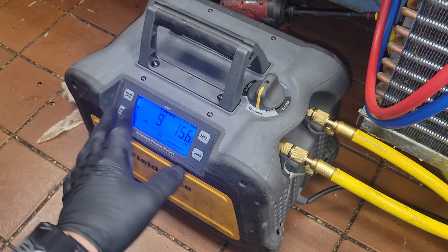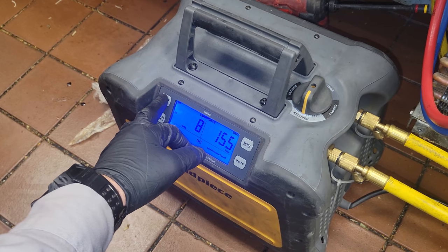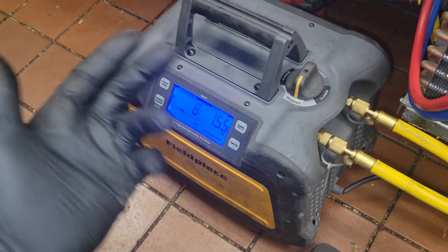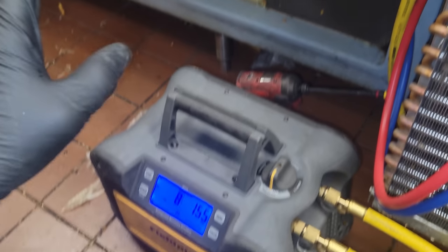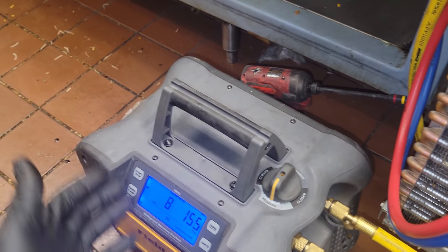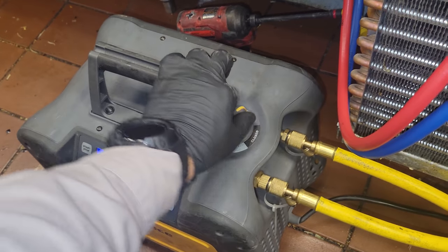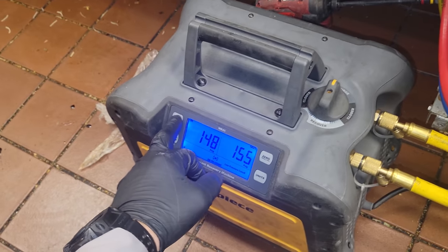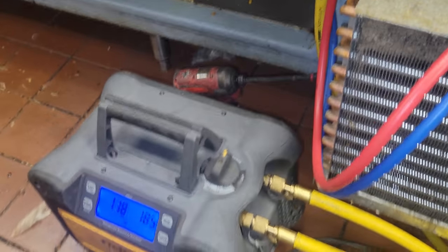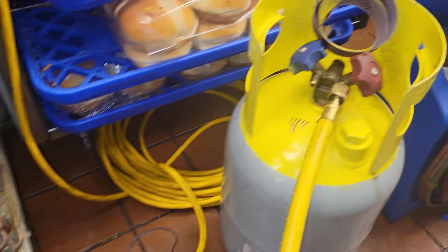The recovery machine has auto shutoff at negative 10. If you hit start again, it'll run longer into a vacuum to satisfy EPA requirements. But the system also has a refrigerant leak in that evaporator coil, so if we run it too much longer, it's just going to be pulling air. We don't want to mix it unnecessarily. So we're going to turn it to the self-purge, and it's going to try to get as much of the refrigerant out of the machine as it can. It will auto shut off again, and then we'll be done with the recovery.